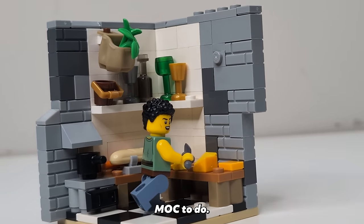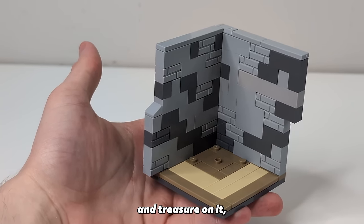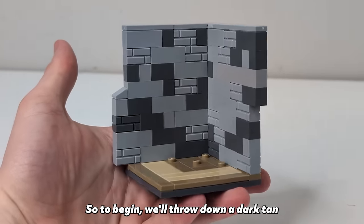For our final room, and the only one on the third floor, I think we should make an office for the queen of the castle. I want to include a desk with a bunch of unique items and treasure on it along with an opulent looking chair. To begin we'll throw down a dark tan and regular tan carpet with some basic stonework walls as our base. For the chair, I want it to just look rich, so we're going to be using purple and bright light orange tiles to give it that nice punch of color — these two colors work so well for royalty. The back of the chair is just going to be built up with some basic black bricks.